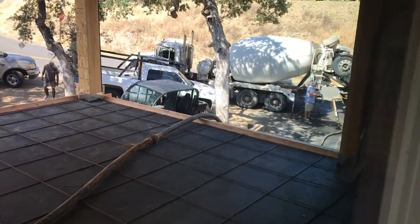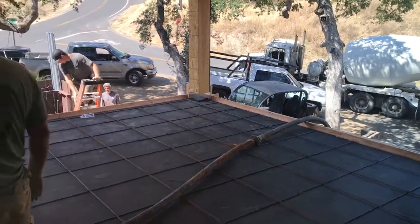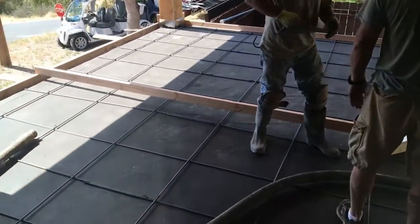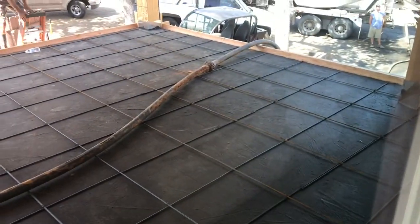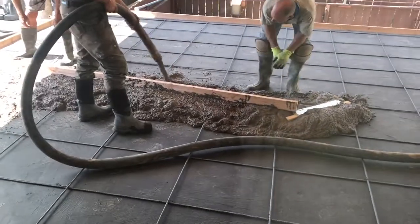As promised, the pump truck's here, the concrete trucks are here — the whole band's here. They're just getting their game plan down and they plan to start pouring concrete any minute. Here we go, concrete is pouring.